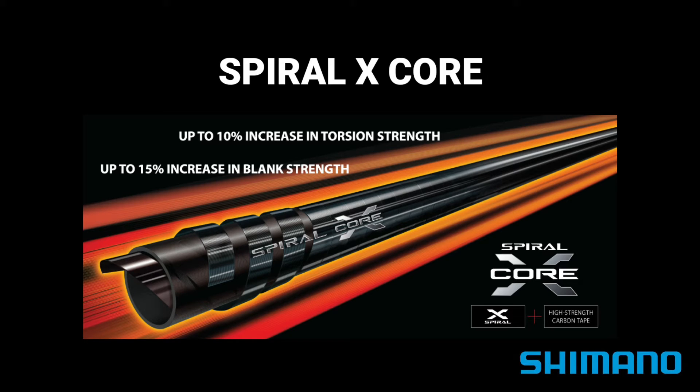Spiral X construction uses three layers: a blank made of vertical fibers, an inner layer, and an outer layer, both comprising carbon tape that tightly winds the blank diagonally in opposite directions. By using this carbon tape in place of a conventional horizontal fiber sheet, Spiral X achieves enhanced torsional rigidity without adding extra weight.